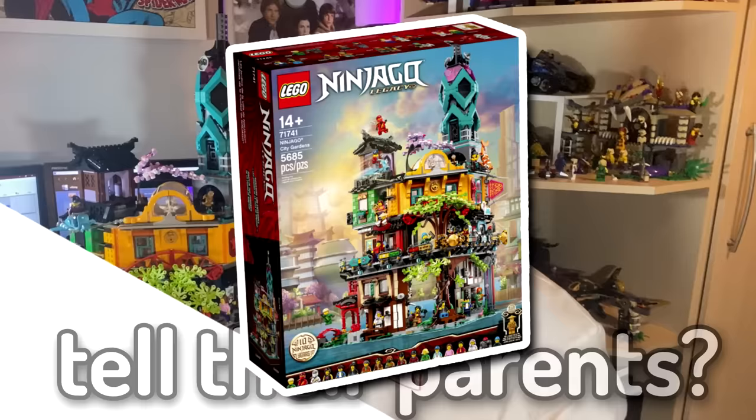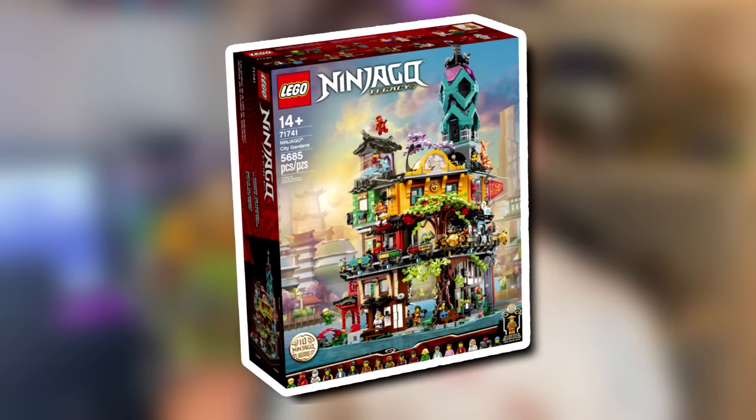Today I bought the biggest Ninjago set ever. This set costs around $300, but I just hit up my local orphanage. I mean, what are they gonna do? Tell their parents? For most people though, $300 is quite a lot of money. But what else are you gonna spend your money on? Taxes, rent - none of that stuff exists. So today I thought I'd talk about why you need Ninjago City Gardens.